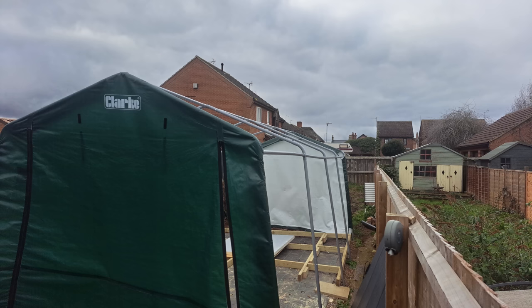Since getting the workshop built, I had no need for that tent, so I've got that all taken down and I've got a bit of space out the back again.